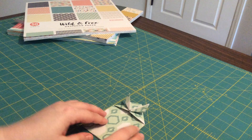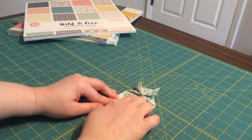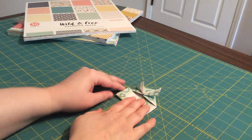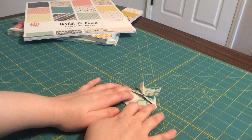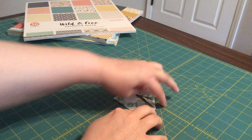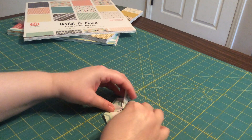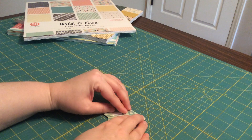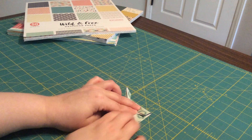Next, take the bottom and fold it up to the line formed by the triangle there. Take that and fold it right to that point. Now take this side and fold it to the middle — you might have to lift your samurai helmet flap out of the way — and fold it in like that.